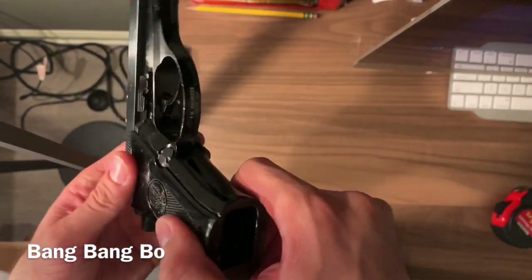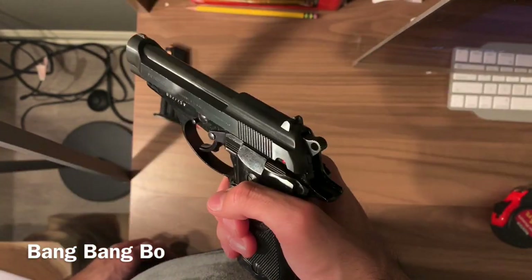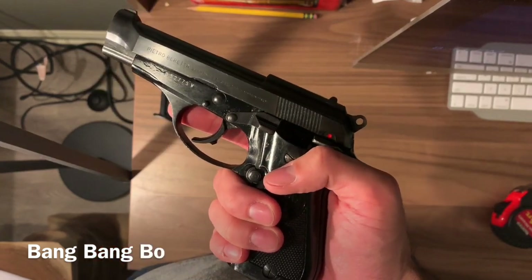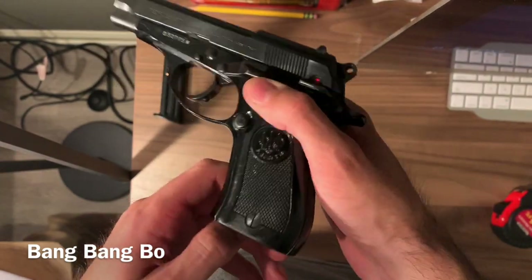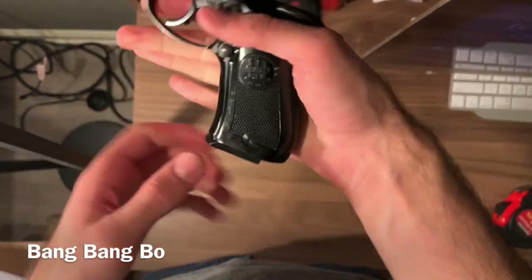If I do get another one I'm probably just going to do hand select again. They got a new shipment and apparently these are in better condition than when I ordered. I thought they'd go out of stock instantly so I pulled the trigger immediately.